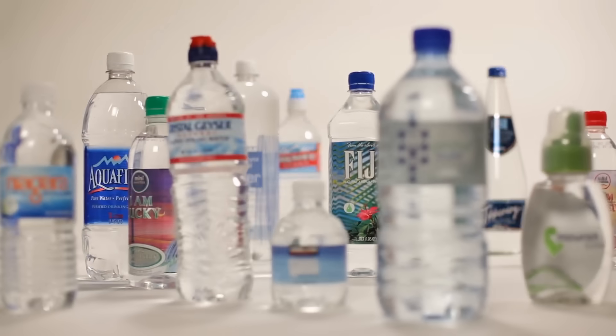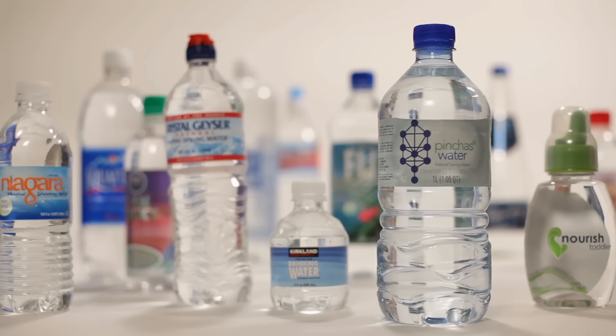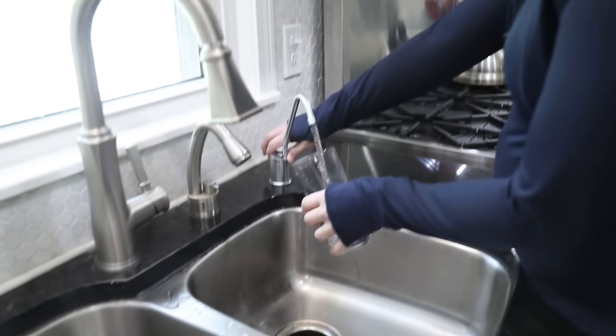With the All-American RO from U.S. Water Systems, you can stop wasting money on bottled water and make your own contaminant-free, high-quality water at home. And remember, it is 100% made right here in the U.S.A. Thanks for watching!